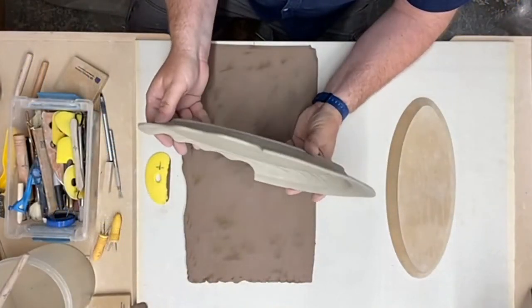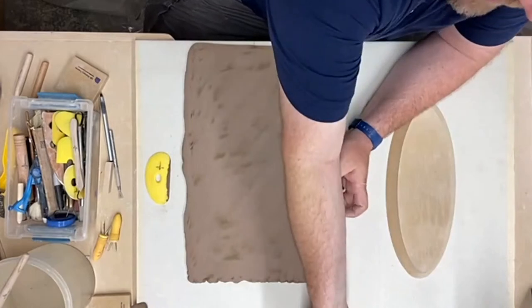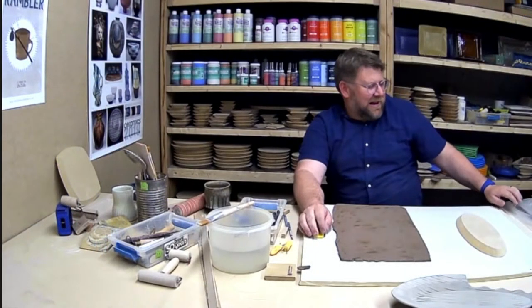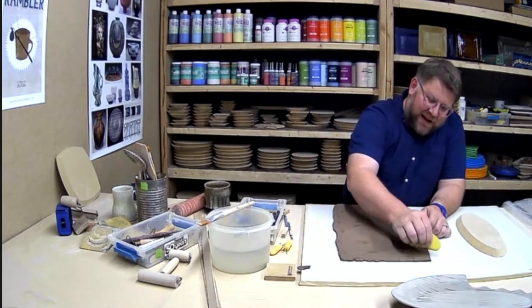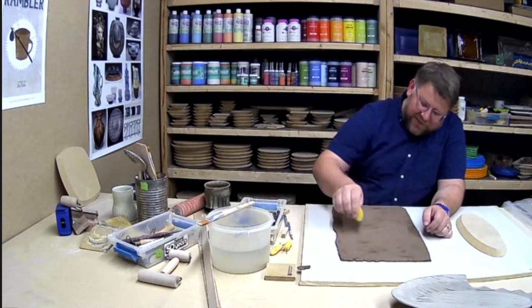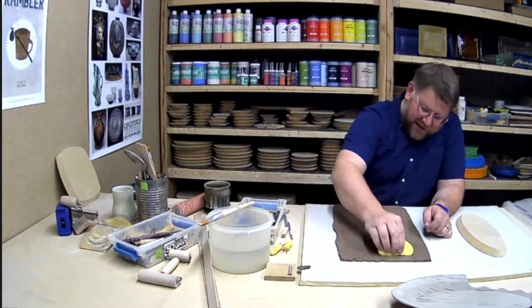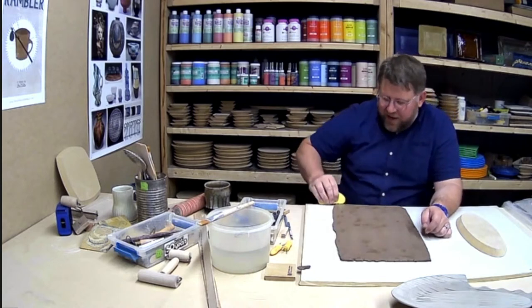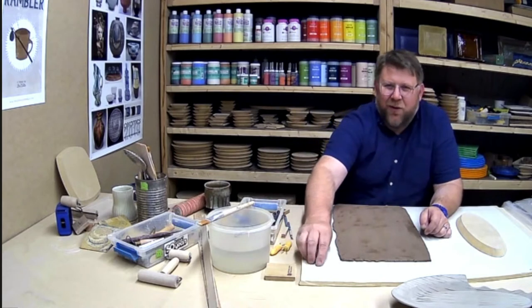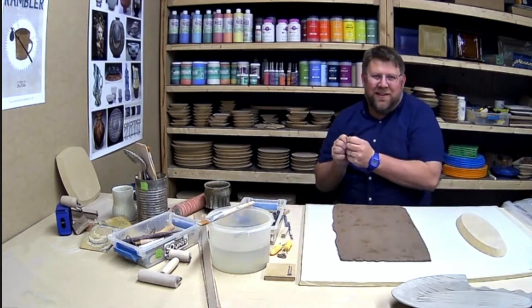That's what we're going to do today — I'm going to make the oval one, and I also have one sitting here from yesterday to show you how to finish the edge. Definitely ask questions. As Jessica said, we are having a sale — 20% off — normally select items, but now you can even get 20% off already discounted items. So 20% off everything.